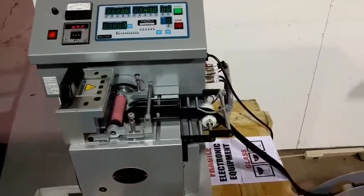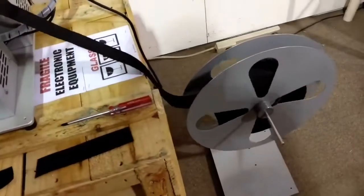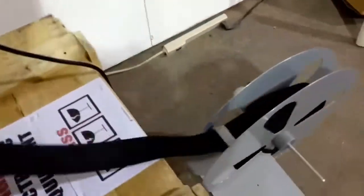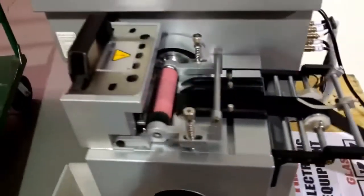All right, we got this new tool today. It's cutting pieces of webbing to make straps for shoulder straps or cases. Here's a roll of webbing, and here's the actual cutter.